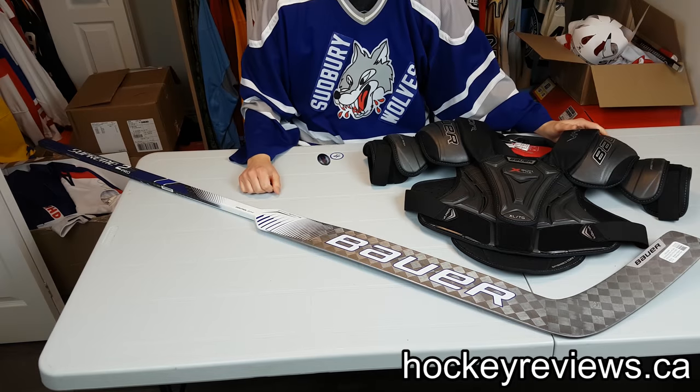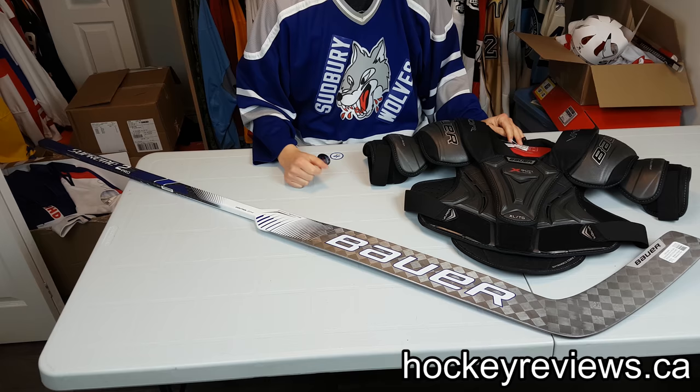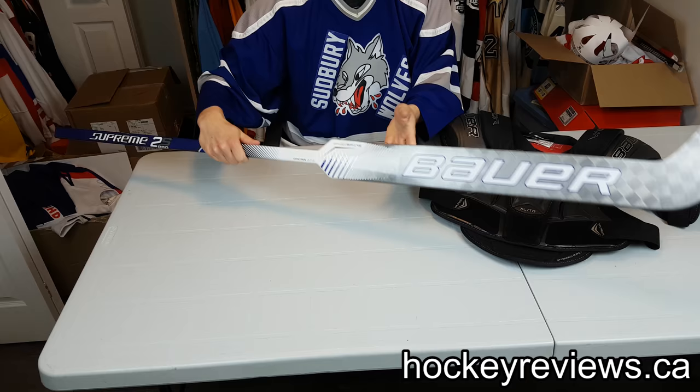Hi, I'm Matt from HockeyReviews.ca. Today we have a double unboxing. Instead of doing two videos for this, I'm just going to do one. As you can see, we have the Bauer 2S Pro Stick with the crazy new Ergo Spine on the back.